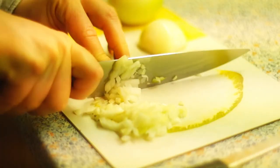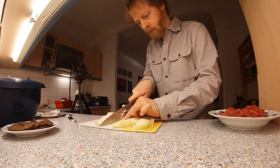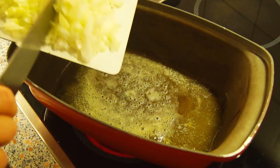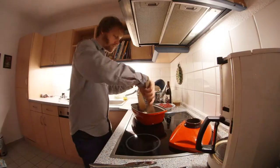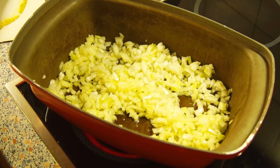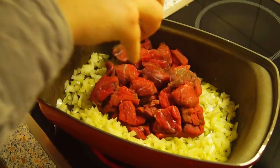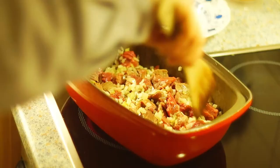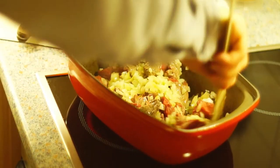First chop the onions. Heat the butter and oil in a roasting pan or casserole and add the onions. Sweat the onions a little bit over medium heat. Then add the goulash meat and stir well. Fry for a few minutes, turning from time to time, until the meat is fried all over.